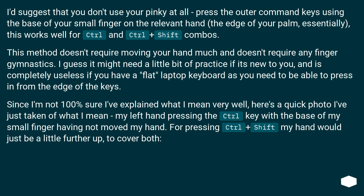Since I'm not 100% sure I've explained what I mean very well, here's a quick photo I've just taken of what I mean — my left hand pressing the control key with the base of my small finger, having not moved my hand. For pressing control plus shift, my hand would just be a little further up to cover both.